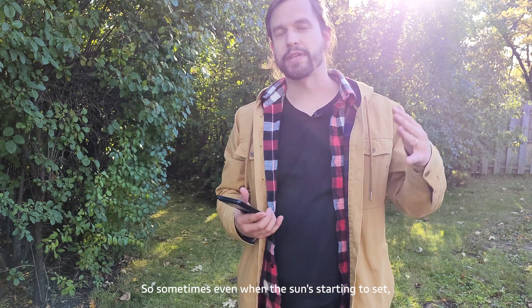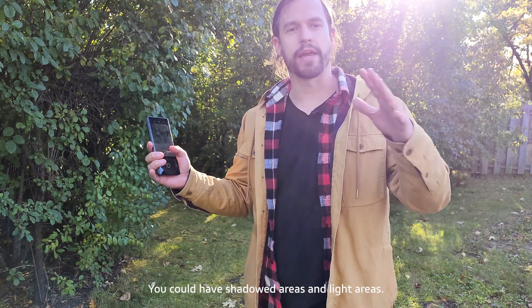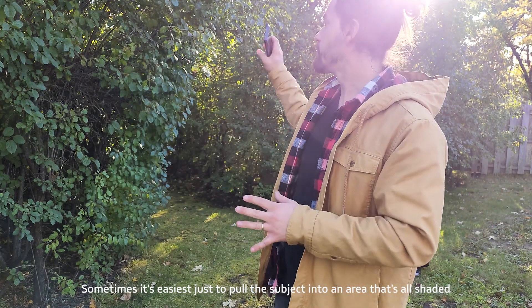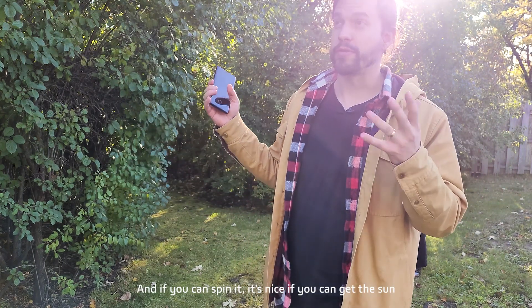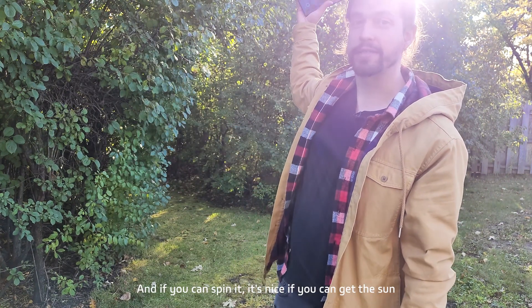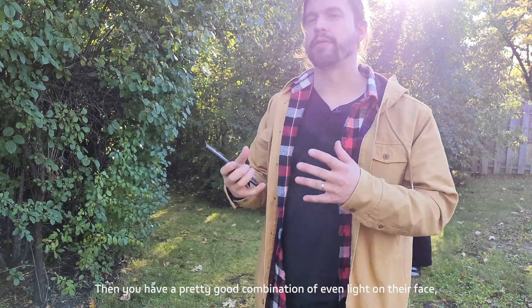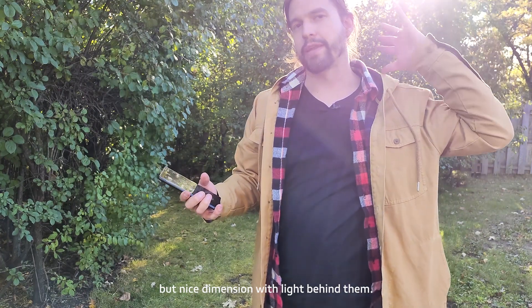Sometimes even when the sun's starting to set, you can have hard lines with shadowed and lit areas. Sometimes it's easiest to pull the subject into an area that's fully shaded so you have nice even light across their face. And if you can, it's nice to get the sun to come in as hair light behind them as well — then you have even light on their face with a nice dimension of light behind them.